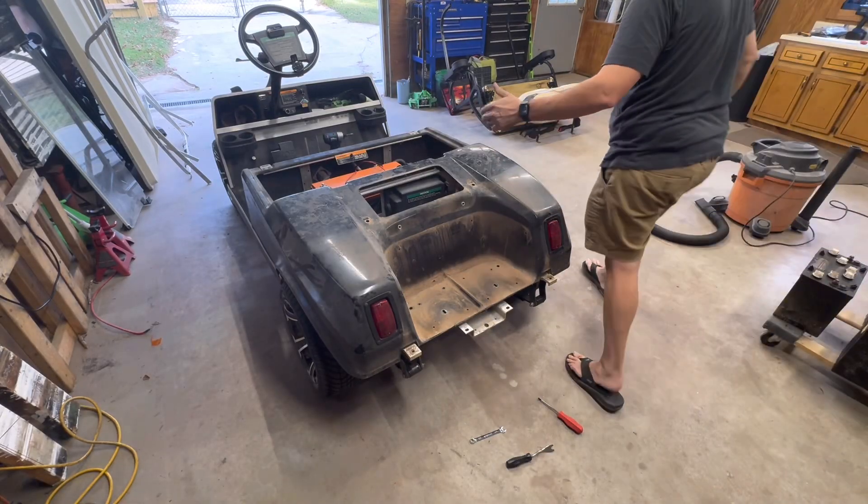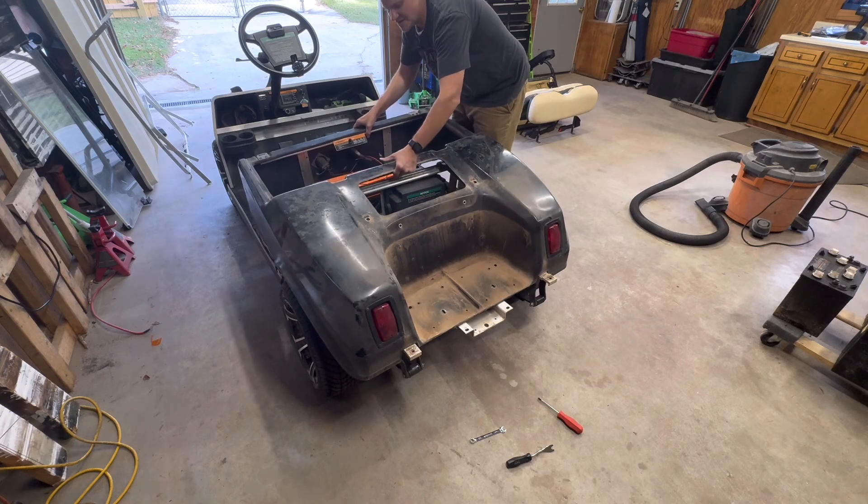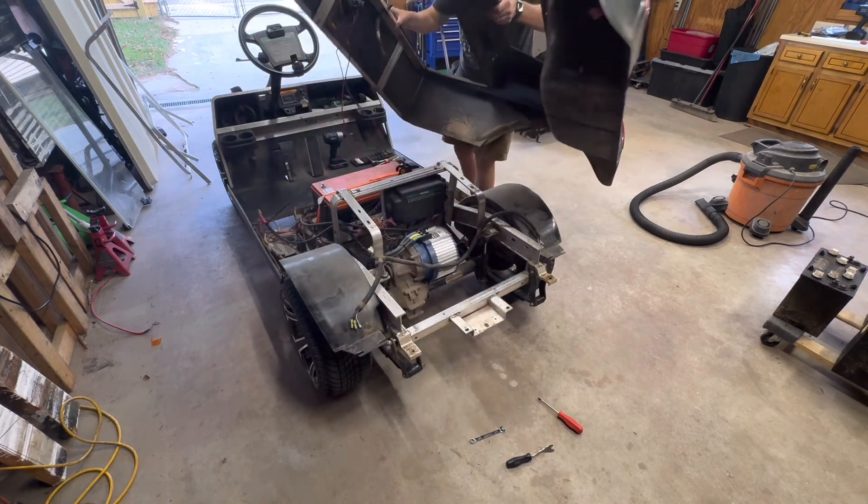Now that everything's disconnected, I'm literally just going to grab the body here and lift it up and off.